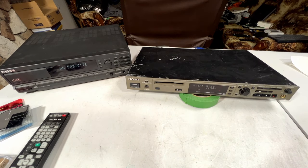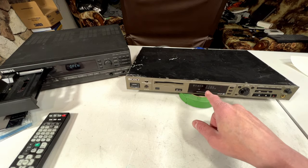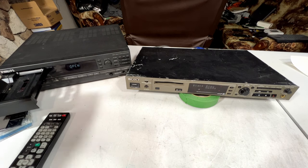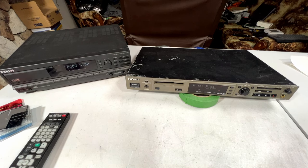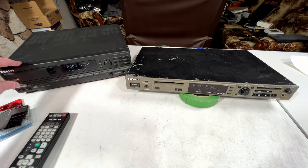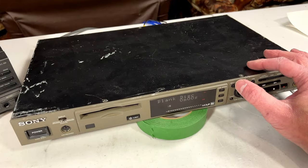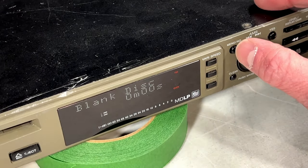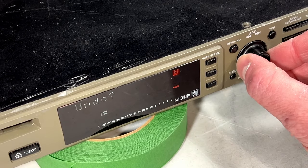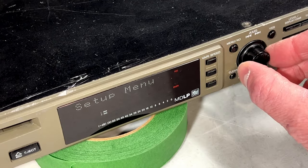Everything should work here. I think this will record because I had it blank out one of the Japanese Minidiscs — doesn't seem to be a problem there. Since the DCC machine isn't doing very well with digital stuff we're going to go analog for at least that part of it. I'll show you the menu system on the Minidisc unit real quick. Okay, we go into menu — there's the edit menu; we've got name, undo and setup.